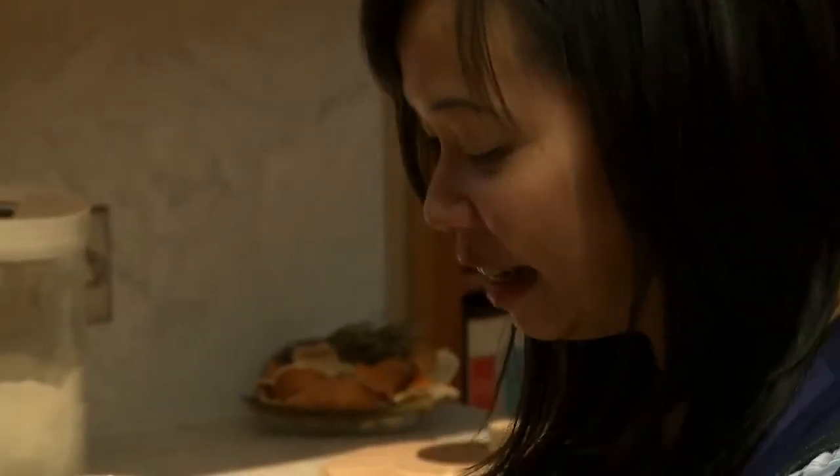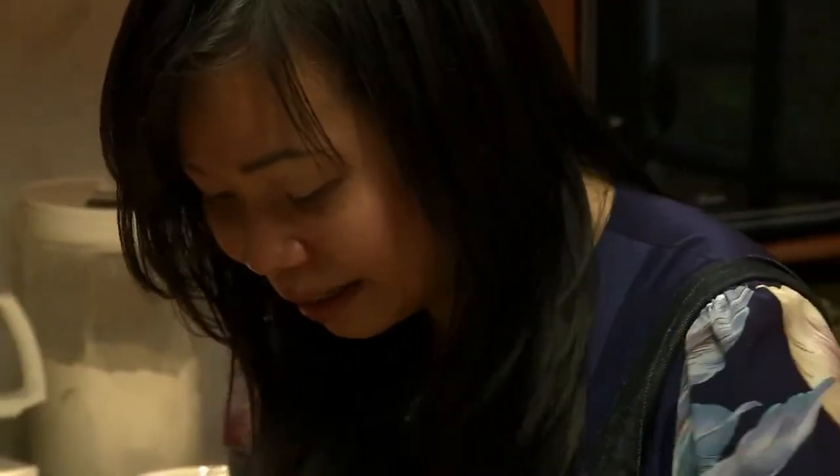You never really invent anything new in cooking. You're using classic recipes that are out there, or you're inspired by someone.